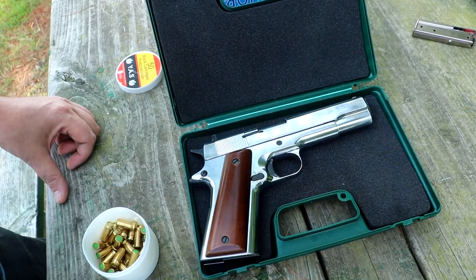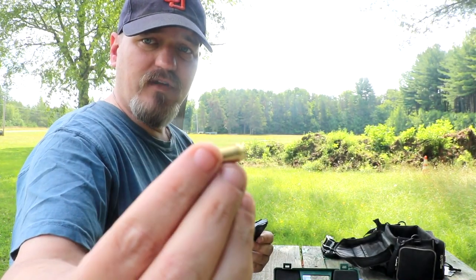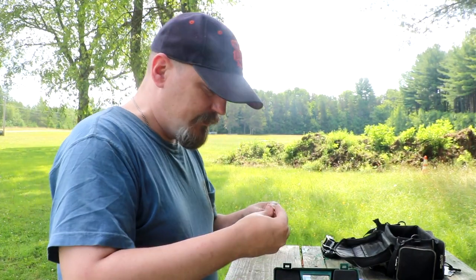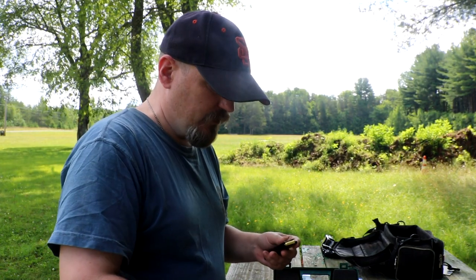Let's try a couple shots with it. Here are the 8mm blanks — no projectile on the front of it, it's just powder and a primer. We're going to put a couple in the magazine. If you say clip, people always have to correct you. I'm going to put three in — eh, maybe four.